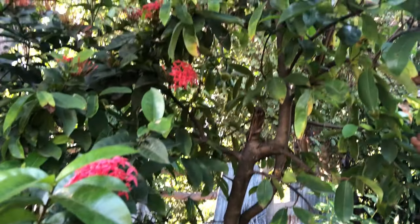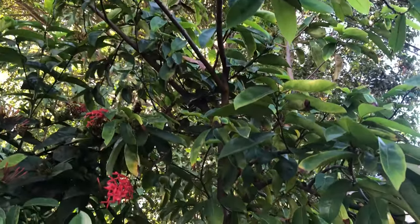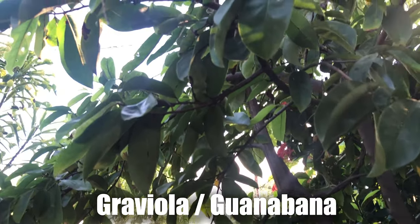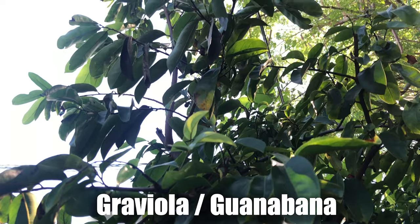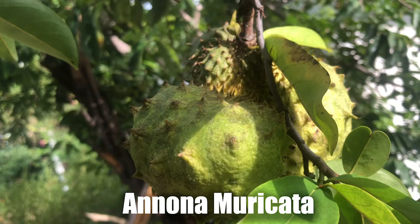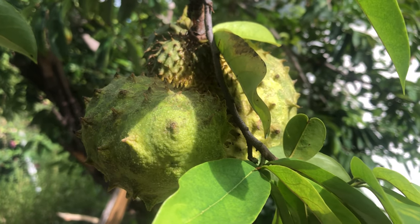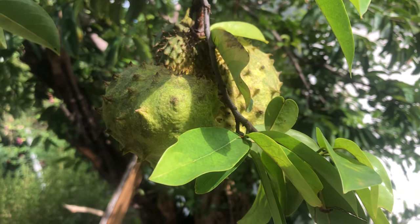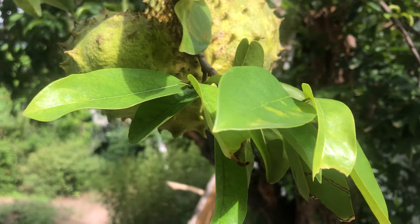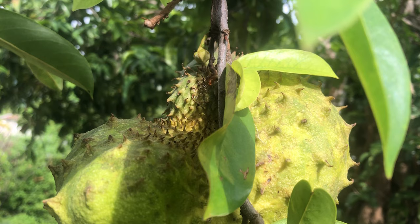Now on to some information about the soursop tree or plant while we await the results. The soursop tree grows wildly in the tropics. It is known as Graviola or Guanabana in other countries, but the scientific name for the tree is Anona Morikata. Although the fruit is called soursop because it can be very sour in taste, some fruits are amazingly sweet. This is dependent on several factors such as the climate and the soil in which the tree grows, the variety or species, and the maturity of the tree.